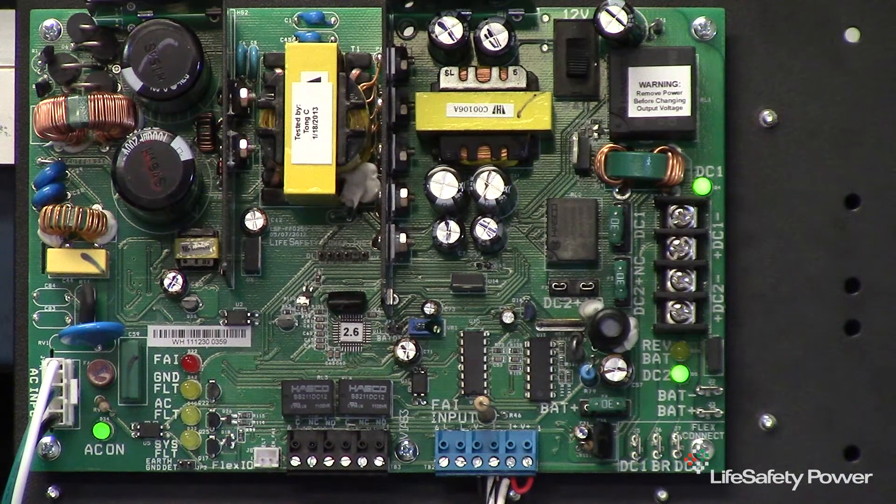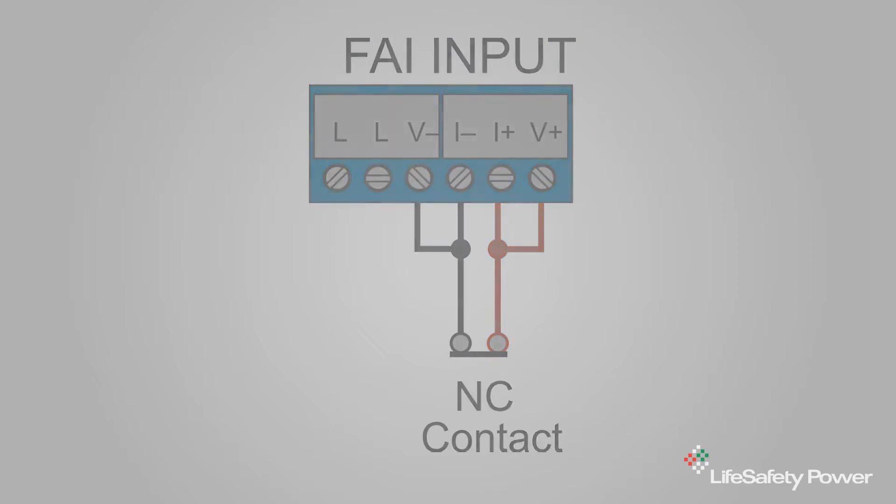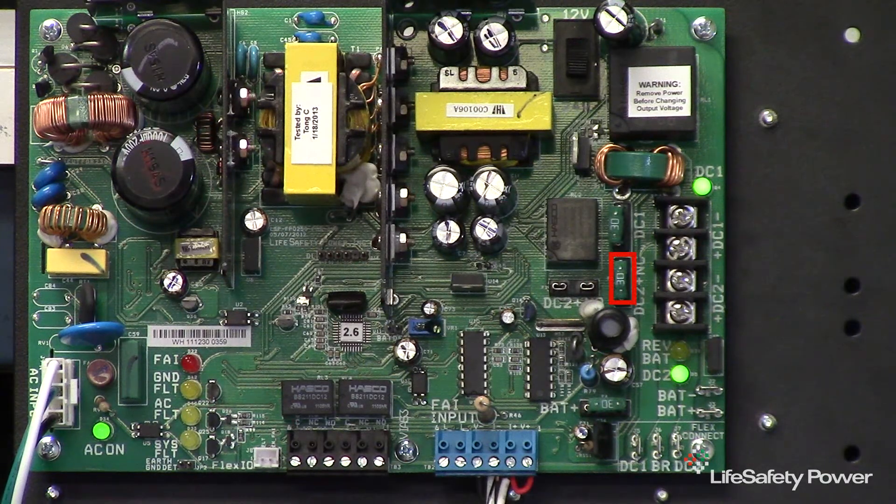For use with a normally closed relay contact, place one small jumper on the blue FAI terminal strip between the I-plus and the V-plus terminals, and a second small jumper between the V-minus and the I-minus terminals. The external normally closed relay will connect between these two jumpers as shown in the illustration. With the fuse jumper in the normally closed position, the voltage at the DC2 output will be disabled on a relay open. Note that the green LED is on and goes to off when the relay is activated, indicating that power has been disabled at the DC2 output.